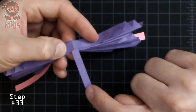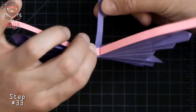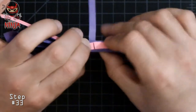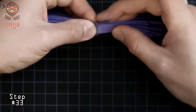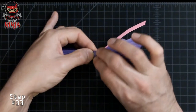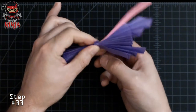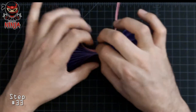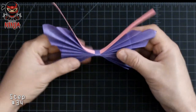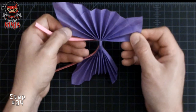See how it's aligned? Once you've done that, make sure the pink middle section is aligned with the middle crease as well. With the strip, make sure it's nice and tight — wrap it around the butterfly. Once you've wrapped it around, tape it down so that it doesn't come apart. Now let's go ahead and start shaping the wings.